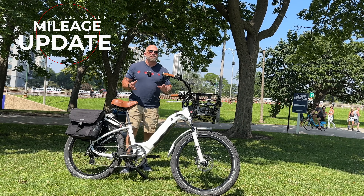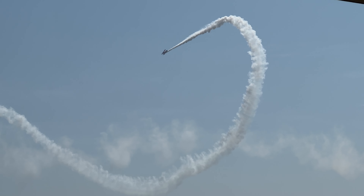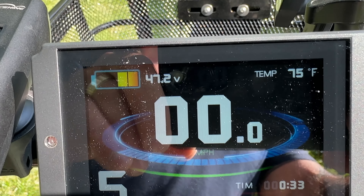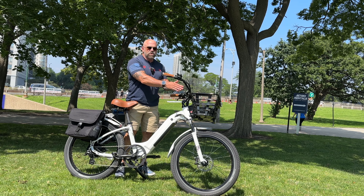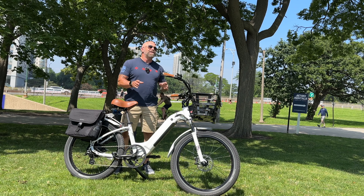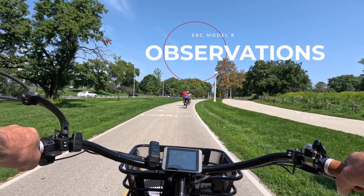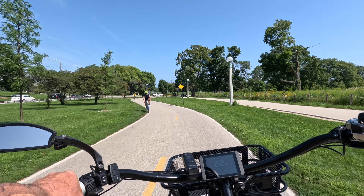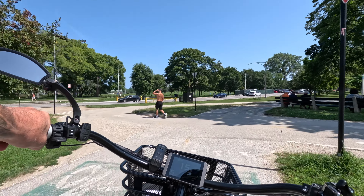We've made it out to Lakeshore Drive in Chicago — it's loud because of the air show this weekend. At 9.95 miles on Strava, the display shows 10.1, which is very close. We have 47.6 volts remaining. I've been in pedal assist 5 this entire trip because I'm protecting my left knee and trying to make it as easy as possible.